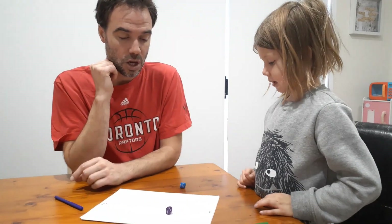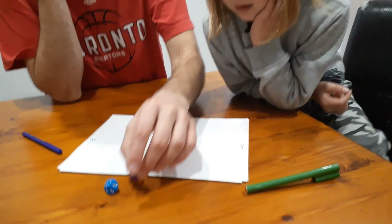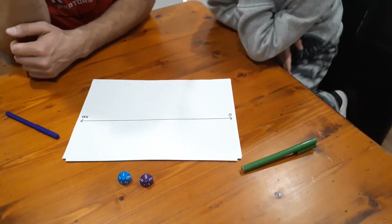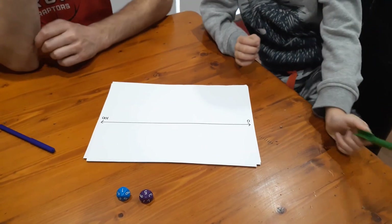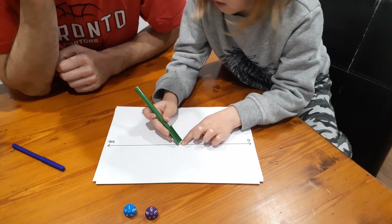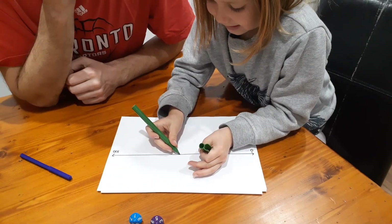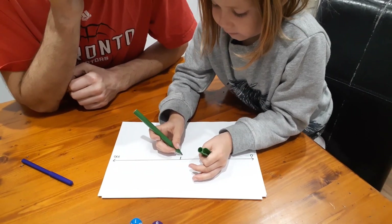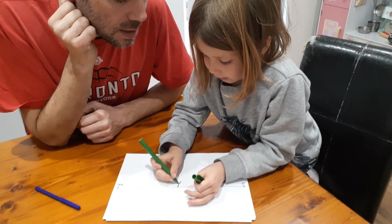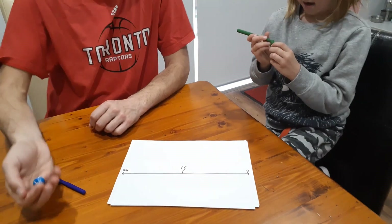Nash, do you want to start? Nash has rolled a five and a one, so Nash, what are your two choices of numbers you can make? So 15 or 51 — what are you going to make? Beautiful! So where would that go? Right in the middle, beautiful! Nash is labeling below the line and he's in green, and I'll label above the line.